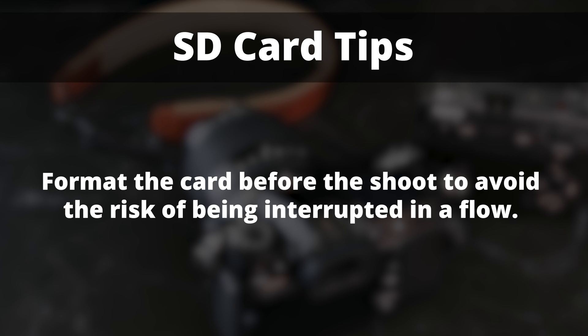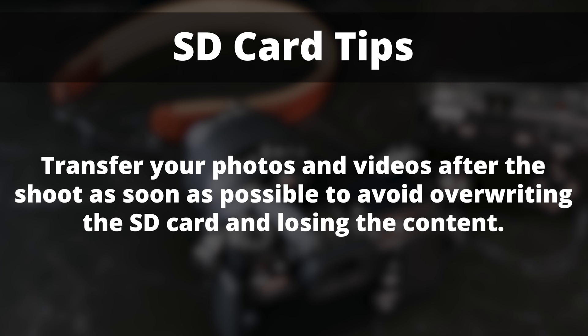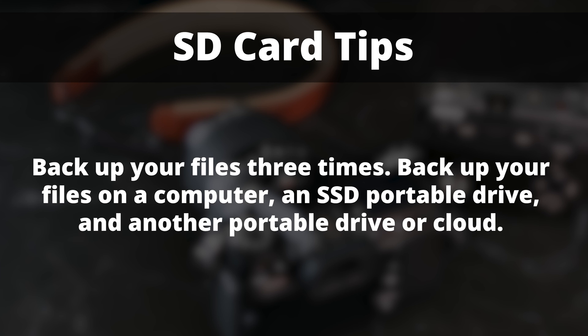Format the card before a shoot to avoid the risk of being interrupted in a flow. Transfer your photos and videos after the shoot as soon as possible to avoid overwriting the SD card and losing the content. Backup your files three times: on a computer, an SSD portable drive, or another portable drive or cloud.